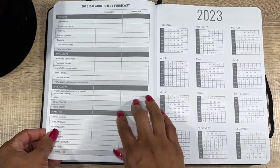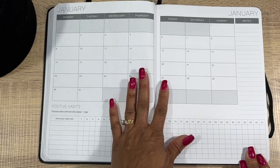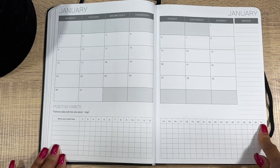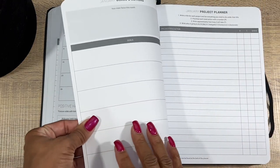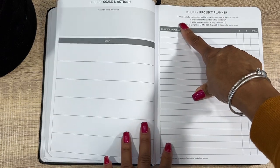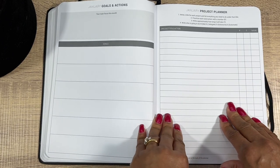Next, the 2023 Balance Sheet Forecast with start date and end date, and your yearly calendar for 2023. Now we're getting into the Weeklies: you have your month, dated pages, notes on the side, and a Habits Tracker — numbered one through 31 for the whole month for positive habits — plus inspirational quotes. Then January Goals: your main focus for the month, your goals, and a Project Planner where you write a project title and list everything underneath, noting whether you'll do it yourself, outsource it, or delegate it.